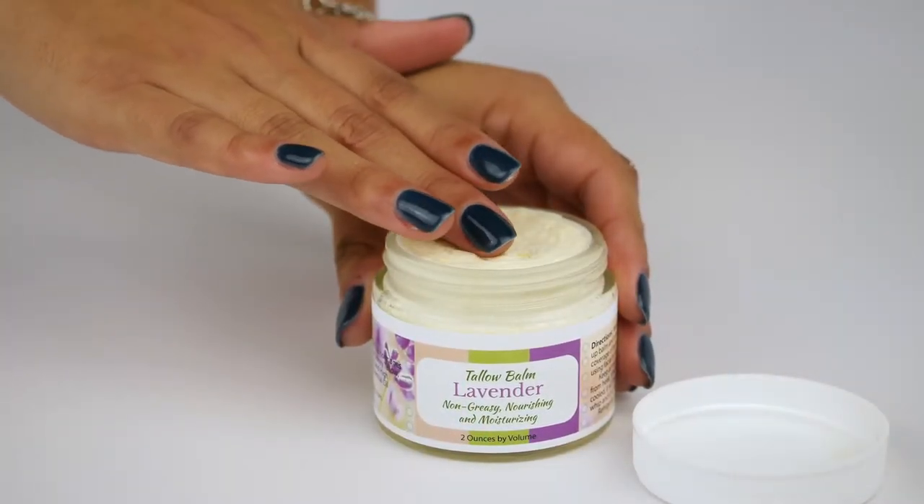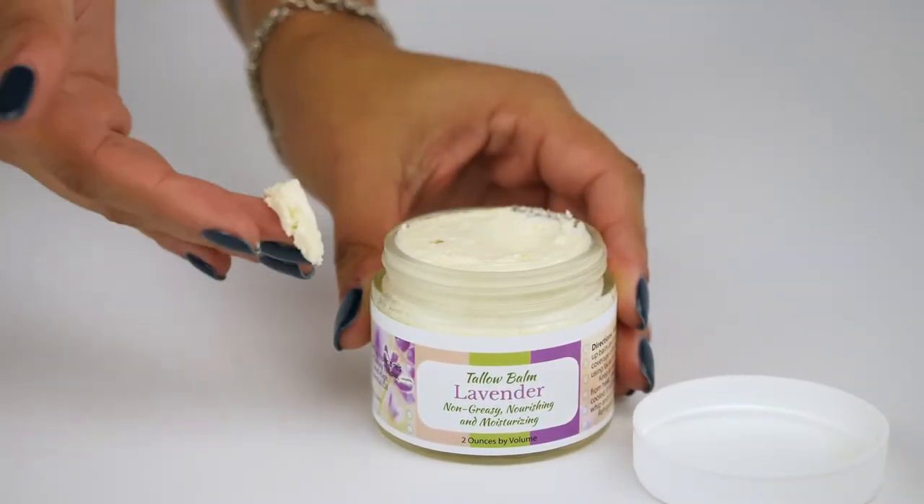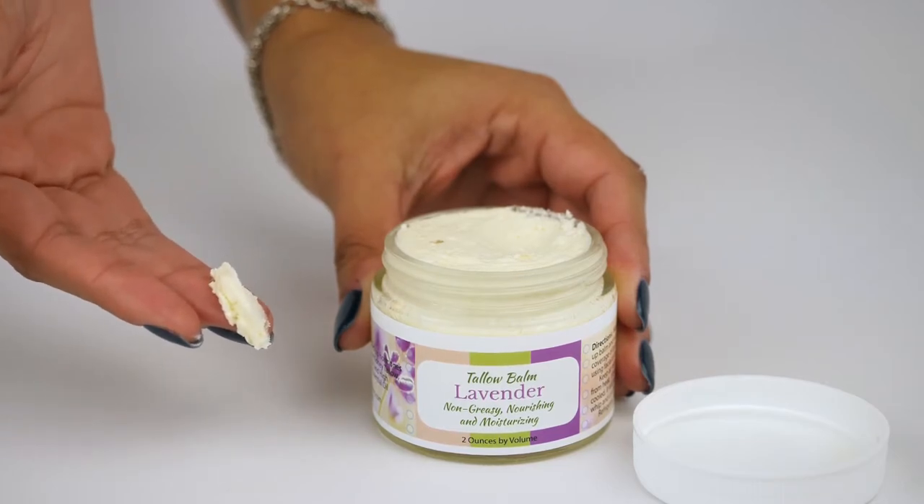The tallow, when it's at room temperature, is nice and soft and it's very moisturizing. You just rub it on the skin and the heat in the body — even if there's a little feeling like crystals in it — will melt and then rub into the skin.